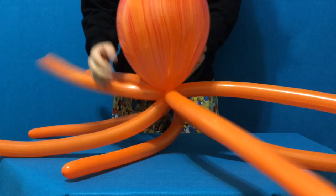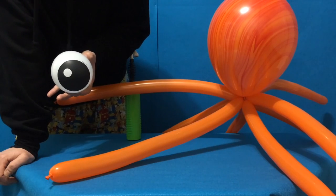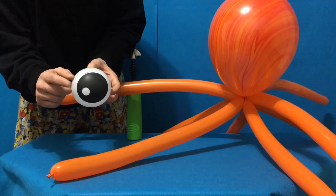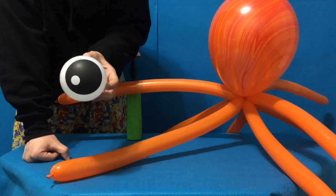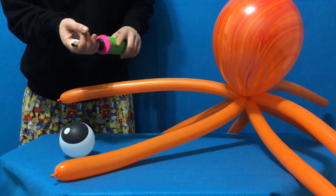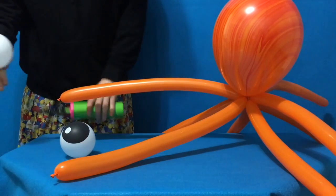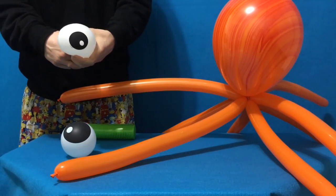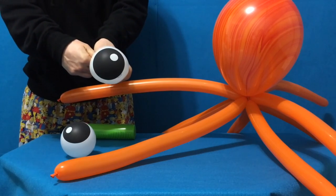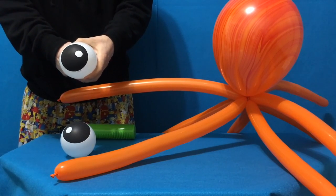Now you can take one look at this friendly eye printed five-inch round by Qualitex, and determine that it would require a lot of marker art to achieve this effect. So what I do is inflate a pair one full pump each — up, down, pull off. And with a bit of image stretching, we can give our octopus these big anime eyes, which really creates a fun aesthetic.